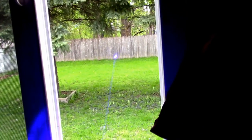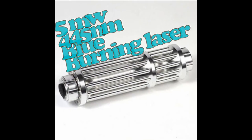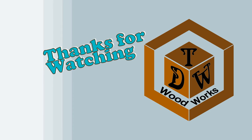I'm amazed that even in the middle of the day, you can see this thing like a half a mile away. I got this on eBay — here are the specs on it. If you search that out, you should be able to find it. Thanks for watching. This is Chris from TDW Woodworks. Have a great day.